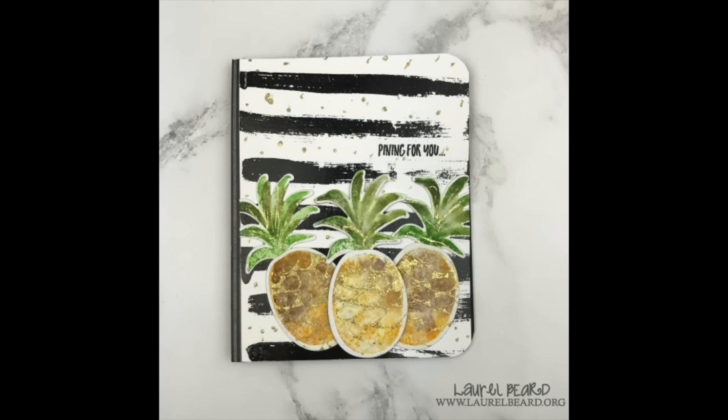So be sure to check out all the information in my YouTube description below. I will have a link to the next person on the video hop and also the link for the prize drawing. In today's video I'm going to make this pineapple card.